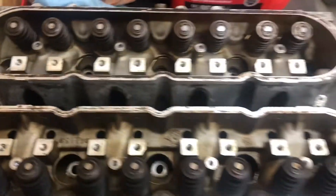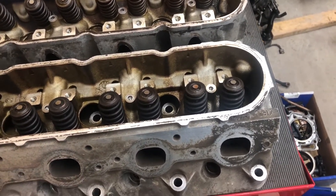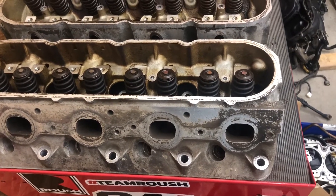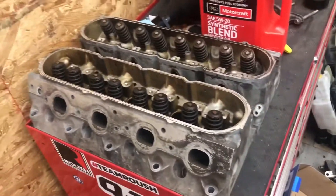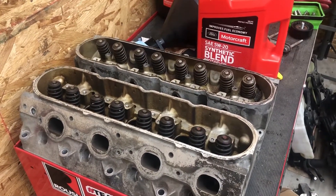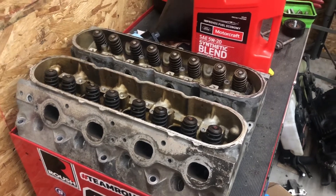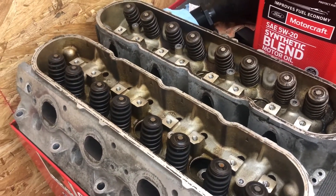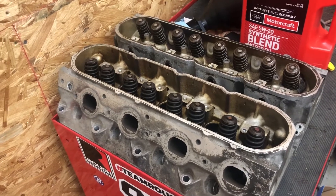I picked these heads up from another drag racer in the Ohio area. He has a Fairmont with an LS in it - a stock bottom end 5.3 running 22 pounds of boost. So I think with a stock bottom end on my six-liter I should be just fine. The engine is finally over at the machine shop - he said it'd be two months and that was about three weeks ago, so hopefully within the next four to five weeks I'll be getting it back.